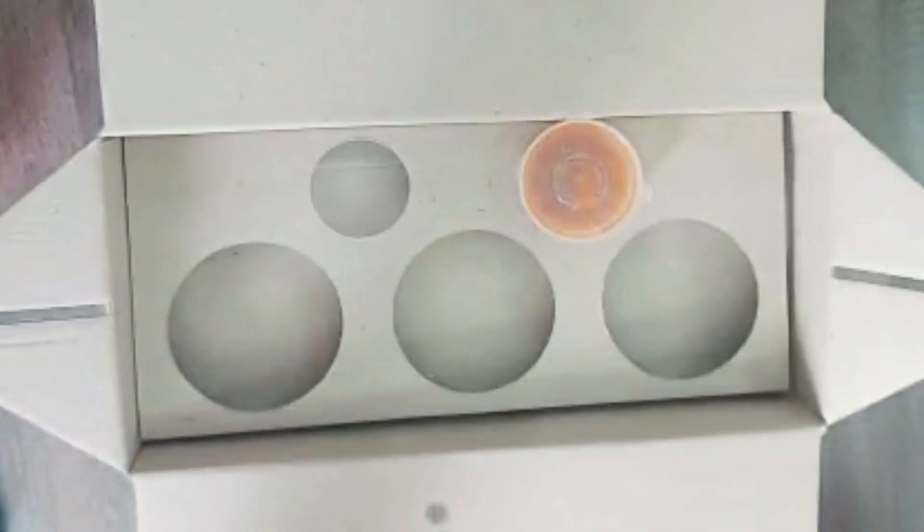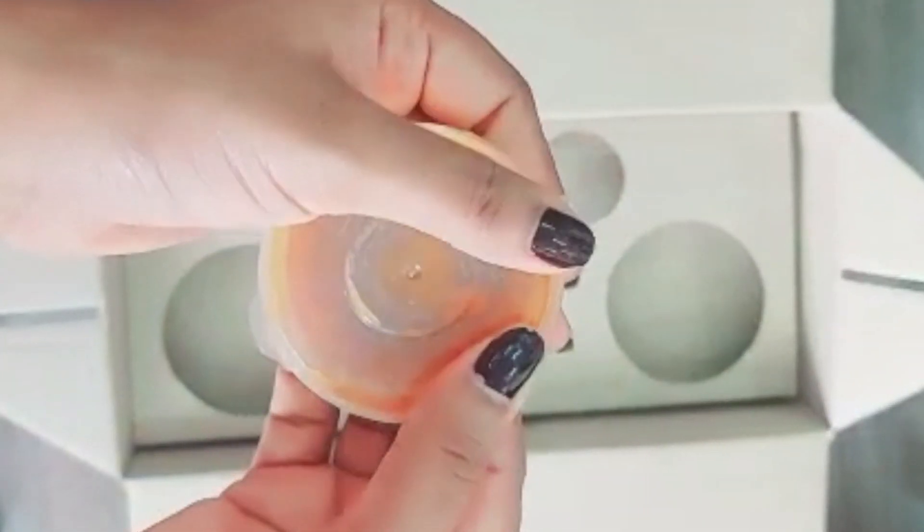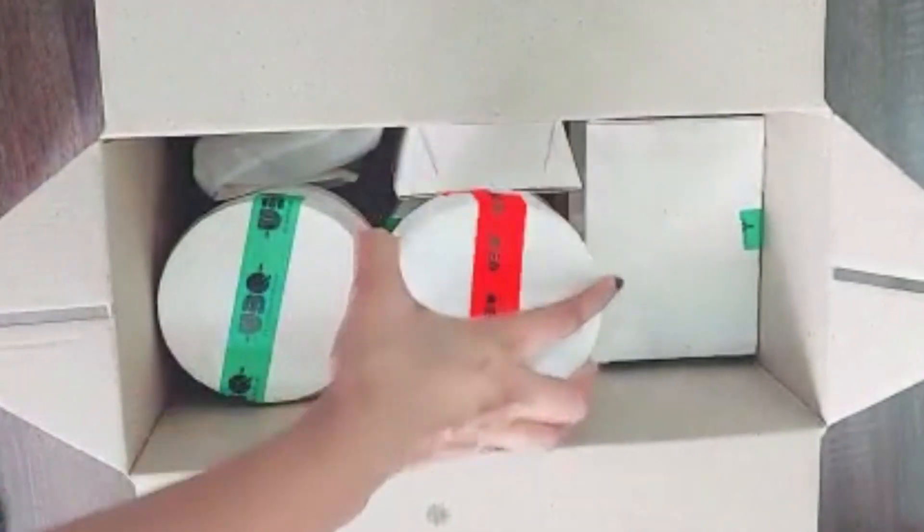These are chutneys. Here comes the main course and starter.